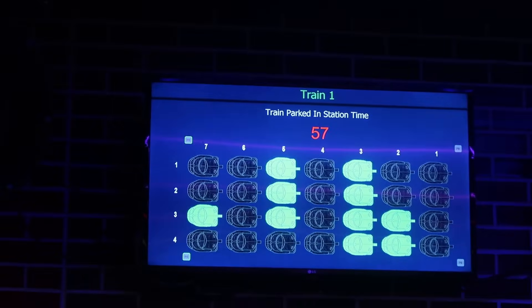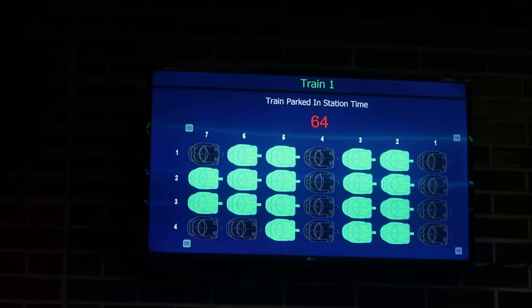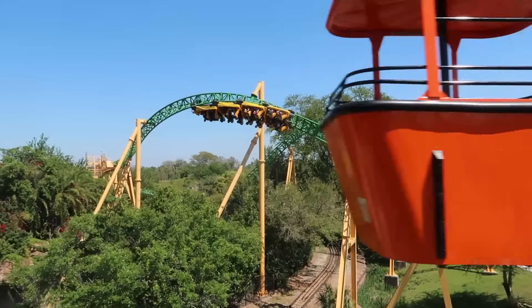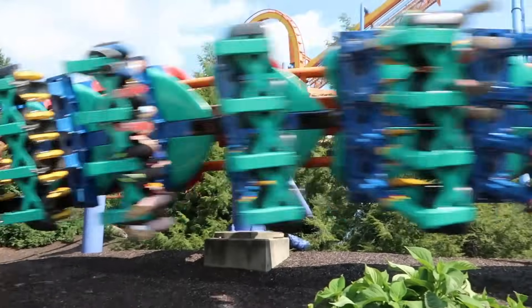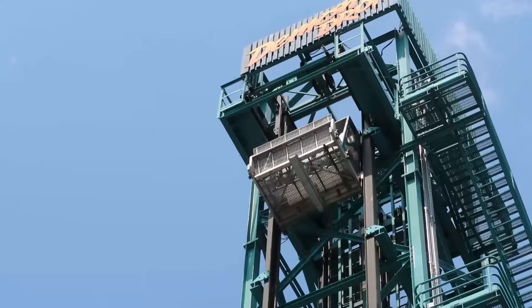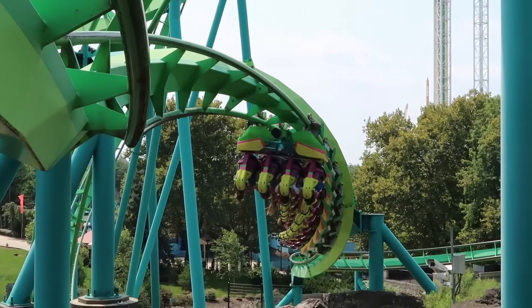Seat sensors consist of a magnetic proximity sensor mounted to each individual restraint. When the restraint is lowered to an allowed position, the sensor sends a signal to the ride's control system indicating that the seat is safe and ready for dispatch. This is an extra layer of safety, and on new high-thrill rides it is actually required by ASTM standards. All of these restraint systems can be connected to different restraint devices such as lap bars or shoulder harnesses, varying from ride to ride and manufacturer to manufacturer. Almost all rides use one of the restraint systems discussed. Thanks for watching, and we'll see you next time.